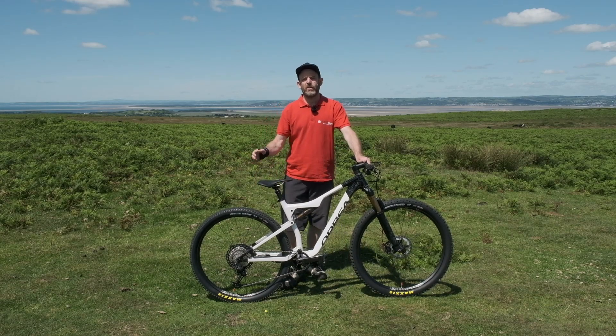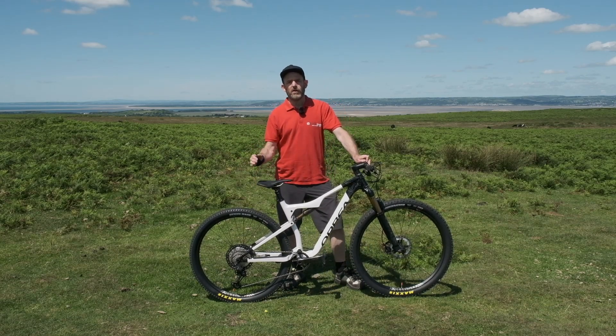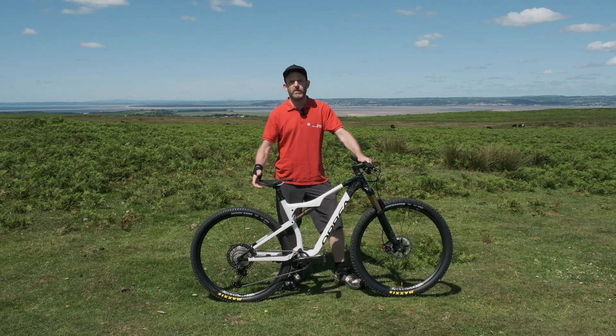So here we are with a brand new Orbea Oiz. It's been a few months with lockdown restrictions, but now the trail centres are open, the country parks are open, and we're here to try out this fantastic new bike.